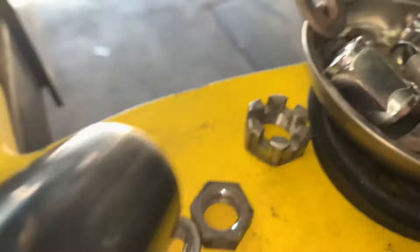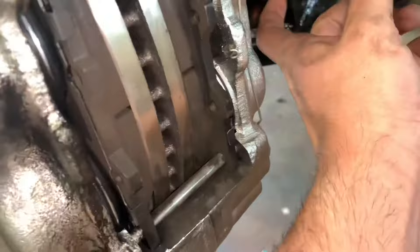It took us forever to find the right socket — it's the 5/16ths. There it is — take that off right there. Now we're going to lower the lower control arm and try to pull that out. I just pushed down on it and the whole thing came off. Let's go load it up on the spring compressor.